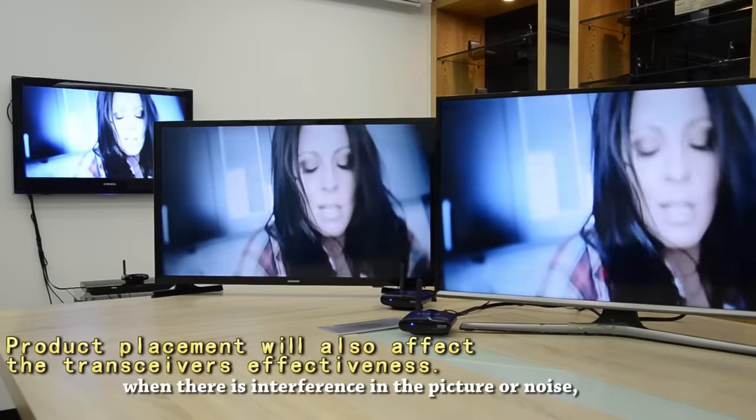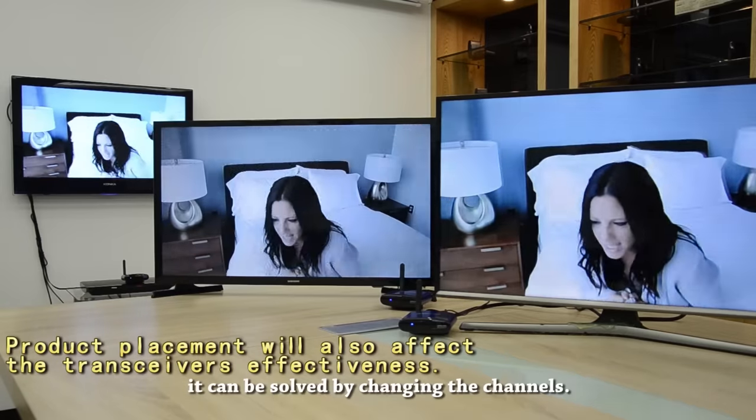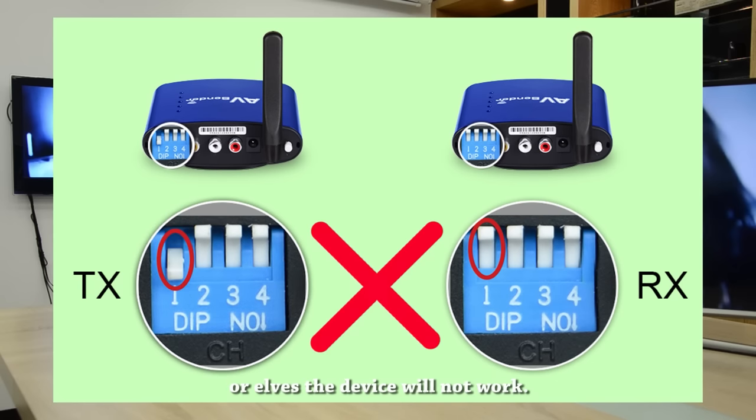During viewing, when there is interference in the picture or noise, it can be solved by changing the channels. The transmitter and the receiver must be on the same channel, or else the device will not work.